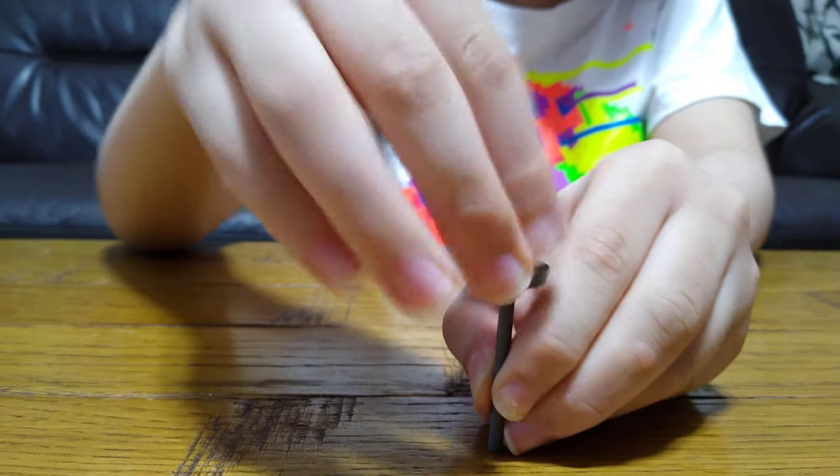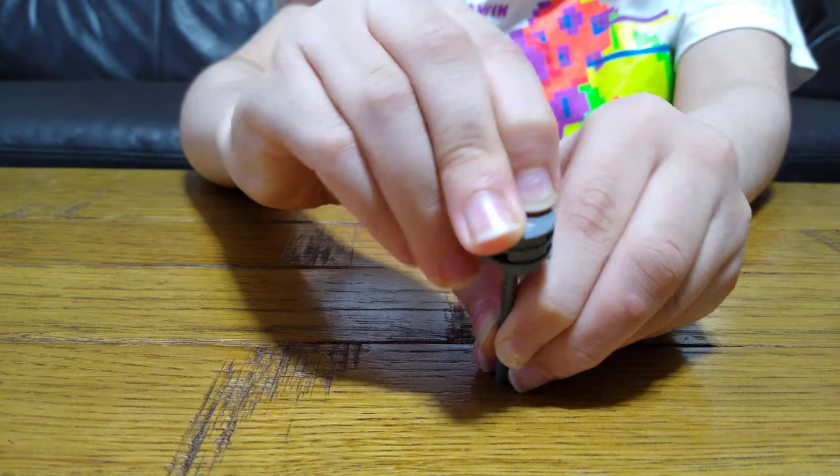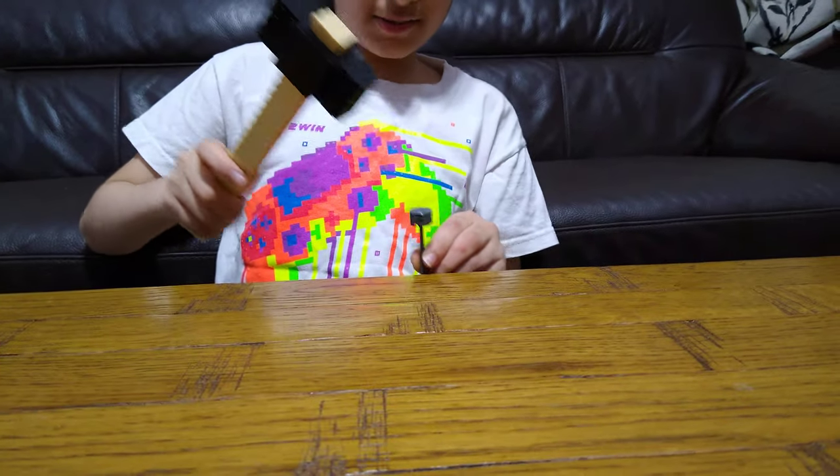Hey guys, today I'm showing you how to make a Lego nail. First we're just going to get this, put this on like that. It's going to be a short video, so let's do a mini clip. I'm going to nudge something into it.